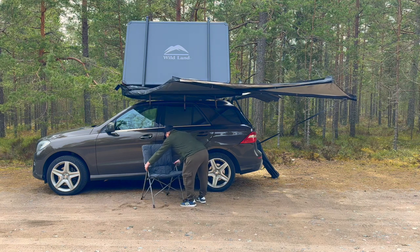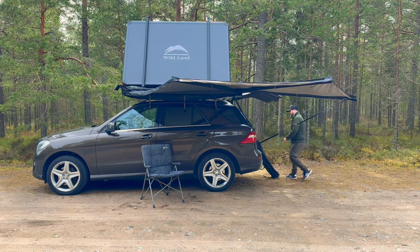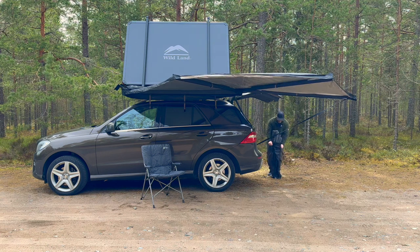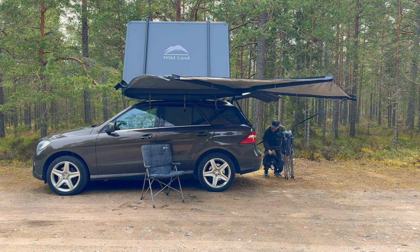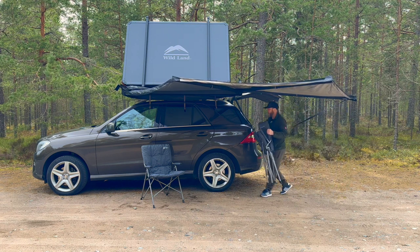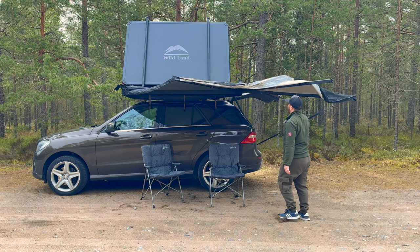Nice chairs, looks really nice. Of course we have two chairs, so let's just try them both out. I mounted the awning upwards to see how that works — I want to have some clearance.